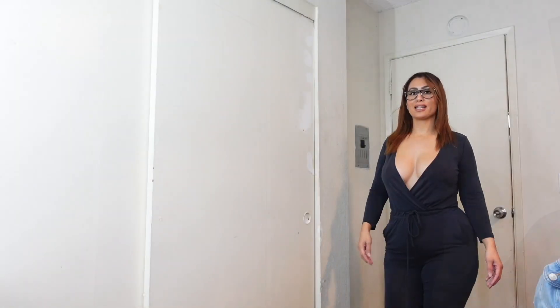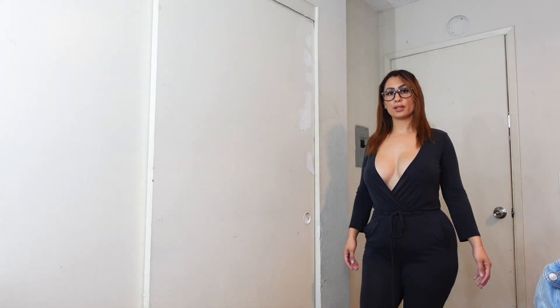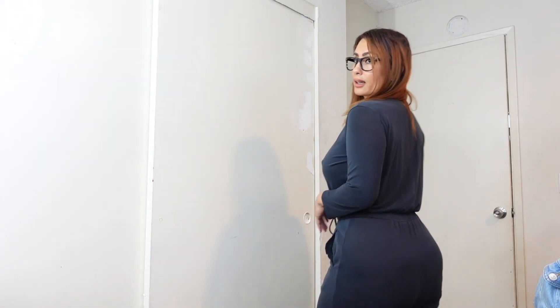Alright you guys, this is my last jumpsuit, here on YouTube. This one is actually from Forever 21. It's super cute, and to top it off, this one has pockets which I freaking love. But let me show you the back — and here is the front.